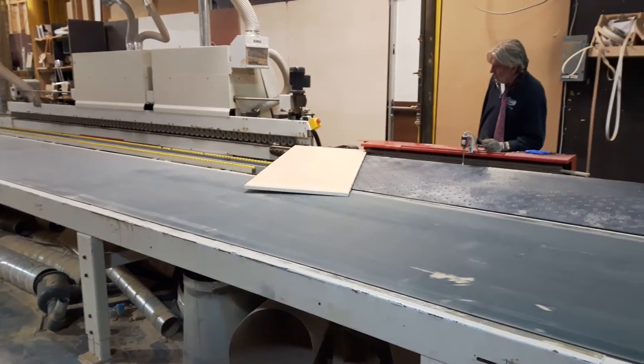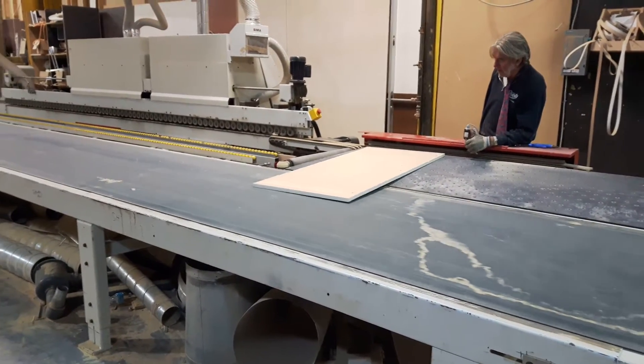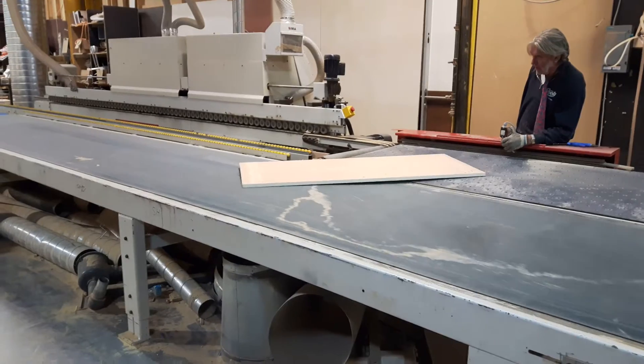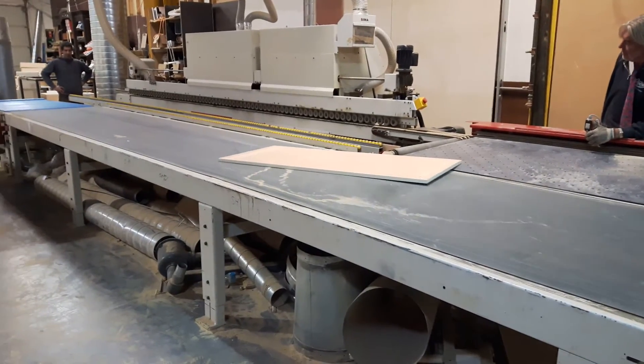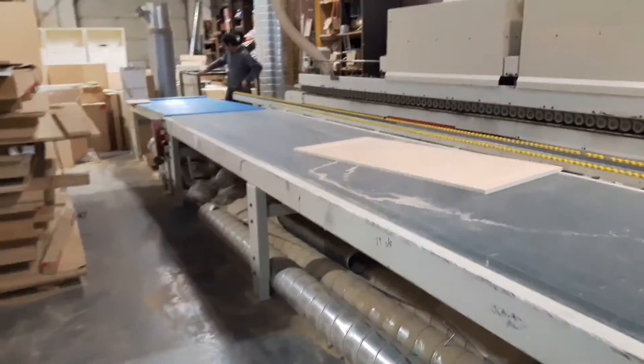This is an air table. It turns the part to go back down to the operator.